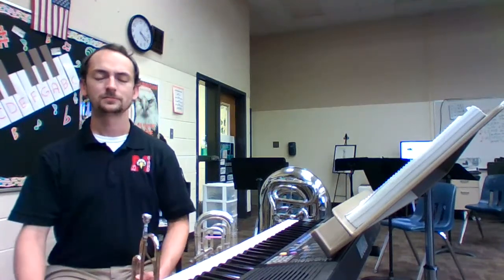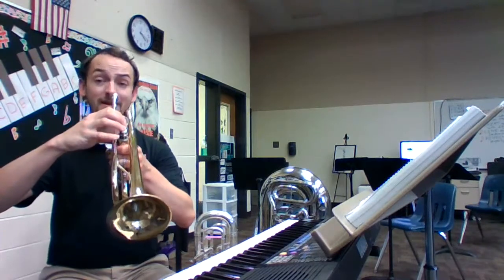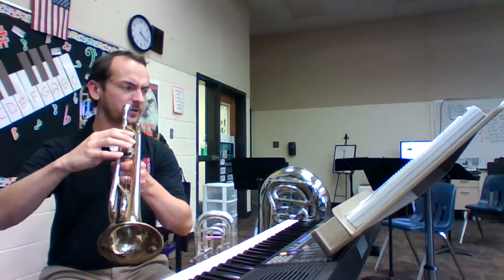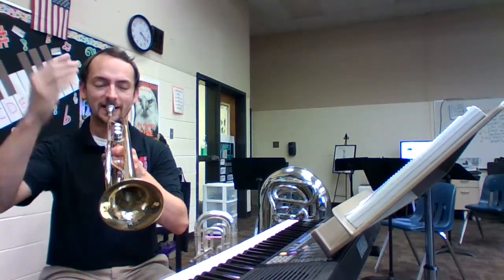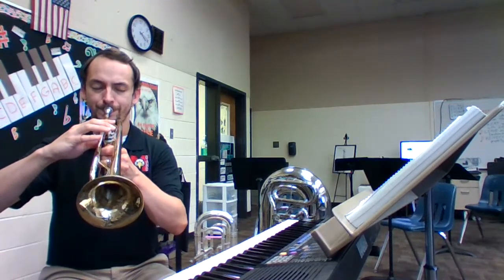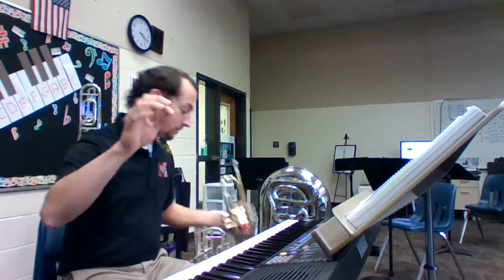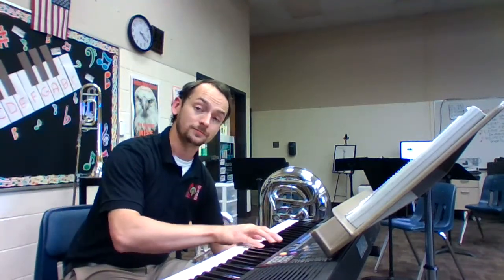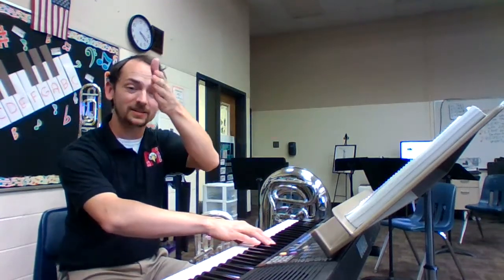Let's just play that note all by itself — hold it out for four counts. Posture, horns are up, hand position, embouchure, look at your note. Here we go. One. Breathe out and in. [plays note] Again. And one, two, ready, breathe. One, two, three, four. Breathe. [plays note]